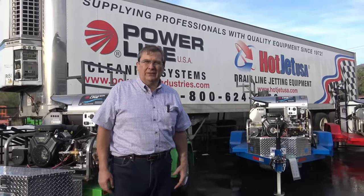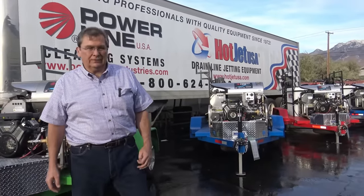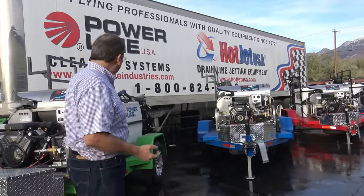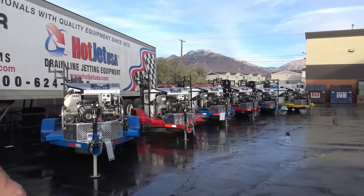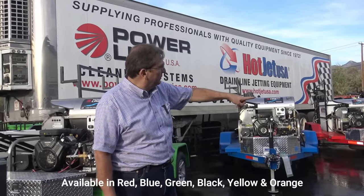I try to put a little sense of humor into business, as people that watch a lot of the videos know. But where the tires hit the pavement, I want to go over some of the units. We're getting ready to ship these out. They had them all lined up and I said, man, this is going to be a video.